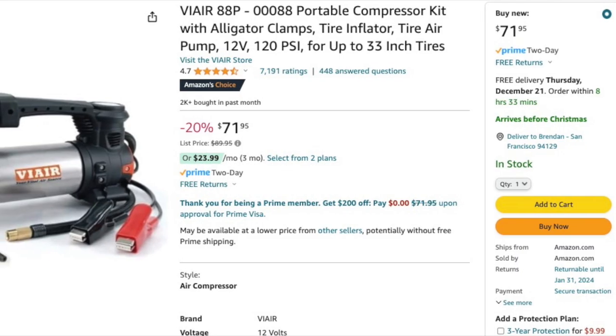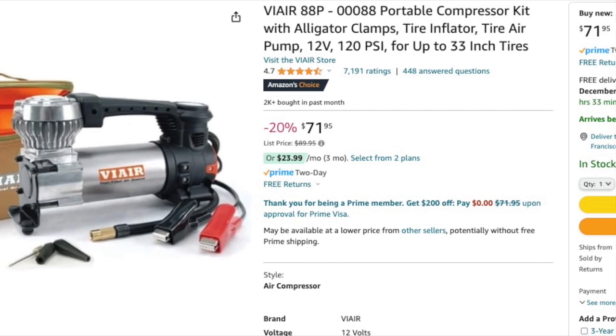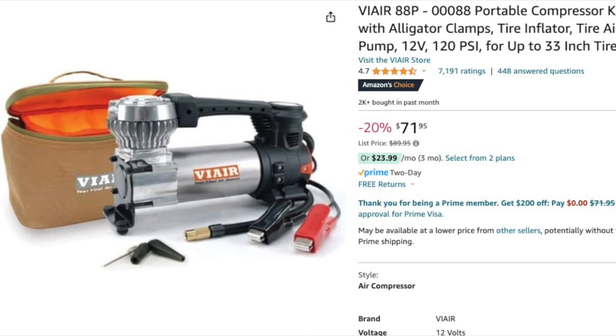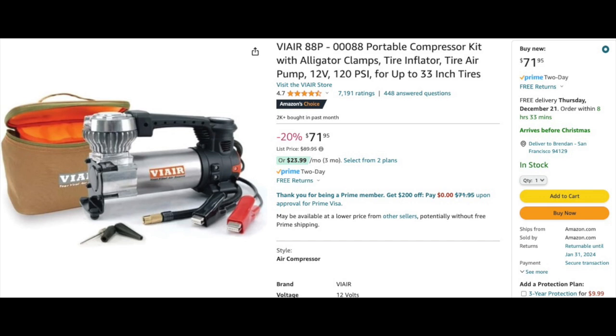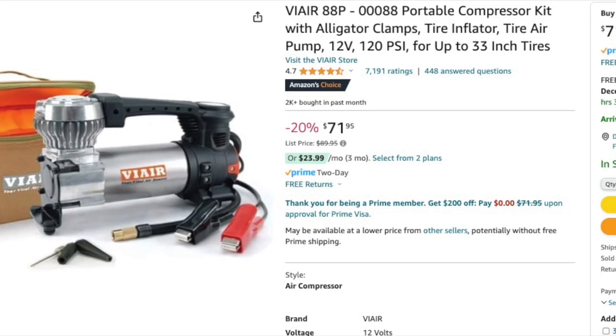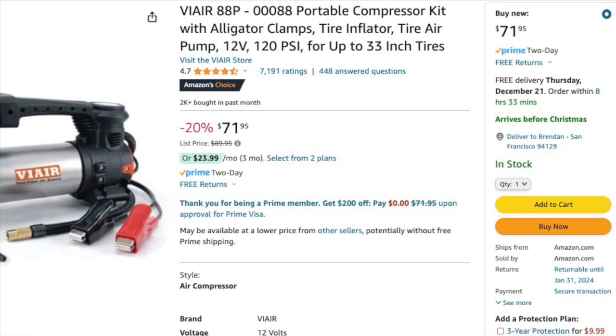If you're going to air down your tires, eventually you're going to have to air them back up, and going miles on pavement on aired-down tires to get to a gas station isn't the best idea. Having an air compressor in your vehicle is useful when you need to air up after driving off pavement for a while, and to help you repair flat tires. There are a wide variety of air compressors available online — mine is from FiAir, and it has served me well.